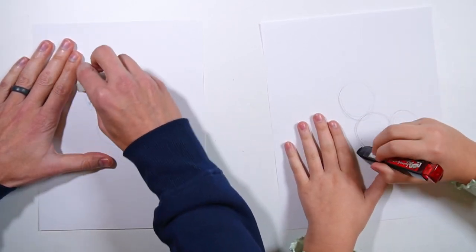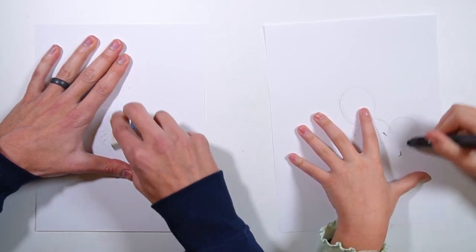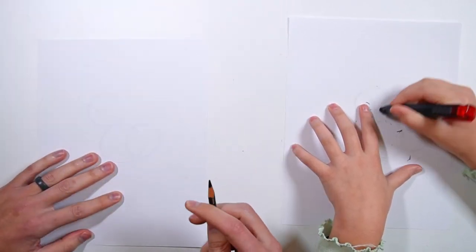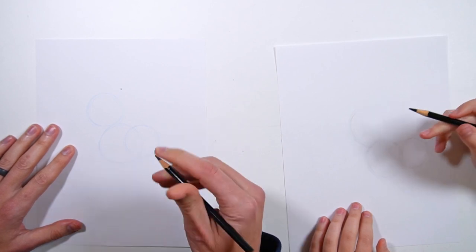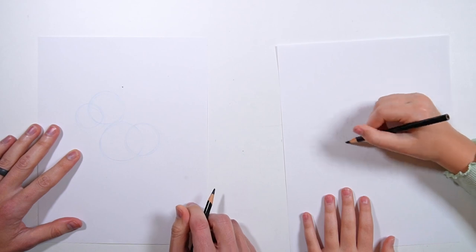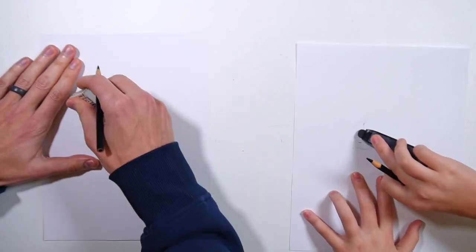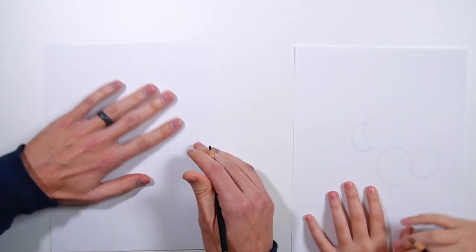Now we're done with the foundation drawing. Take an eraser and just lightly erase those circles — you don't want to make them disappear and fully erase them, you just want to lightly erase so you can still see them and use them as a guide. Let's add one more circle right there — that's gonna be the beak. The nice thing about this foundation technique is it gets you to practice your circles. Circles are actually kind of hard to draw and you need to draw thousands of them to get good.